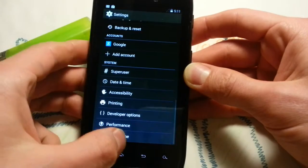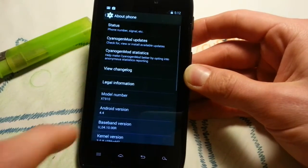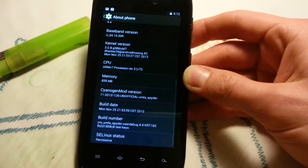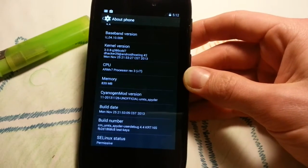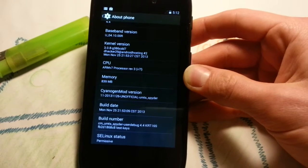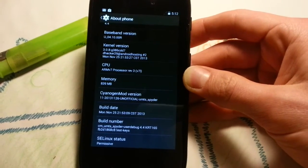This is 4.4 KitKat — the real deal — and it's unofficial, from November. It's quite old but everything works: Wi-Fi connects quickly and the camera is also functional.